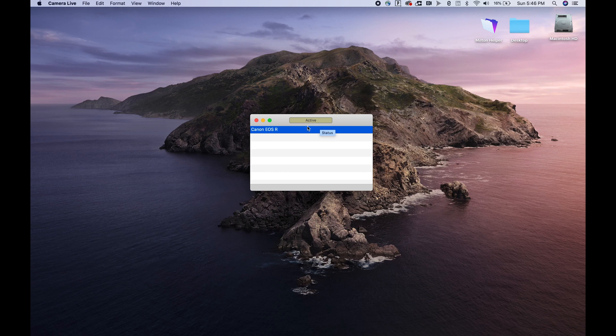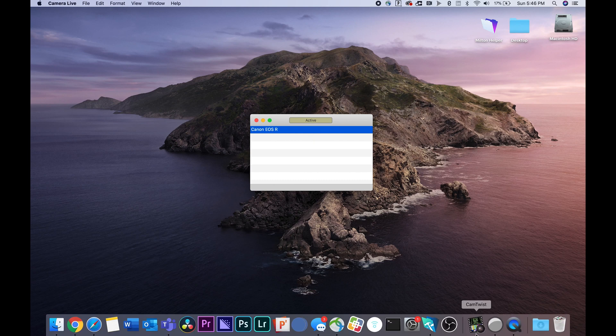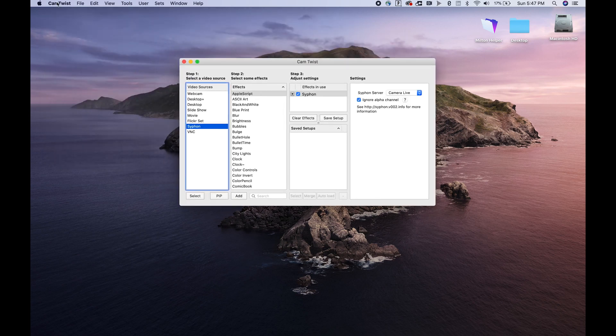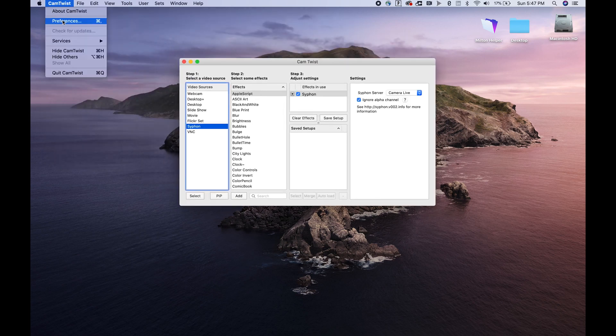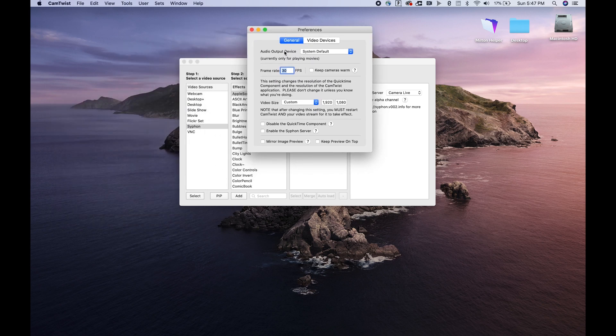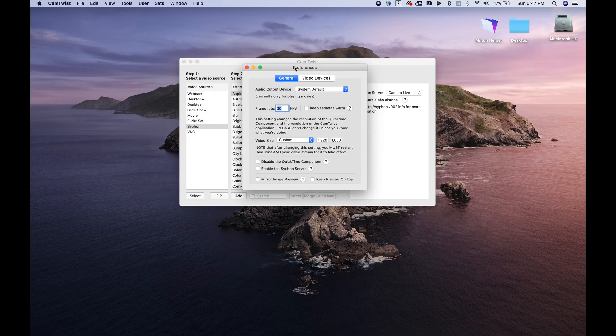You're going to want to make sure that your camera is showing as active. The next thing to do is open up Cam Twist. One thing I noticed that wasn't described in other videos is you need to open up your preferences and change a couple of settings. Make sure your frame rate is set to 30 frames per second, and then in Video Size, change that to 1920 by 1080 under the Custom category.